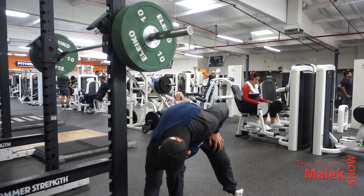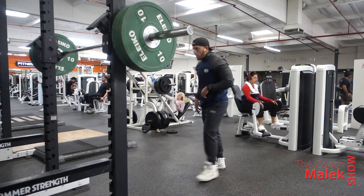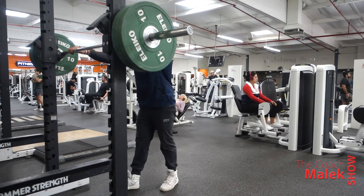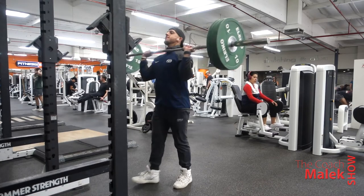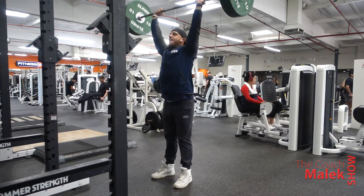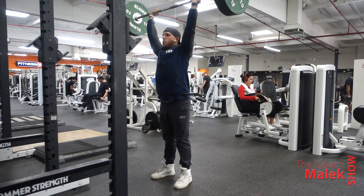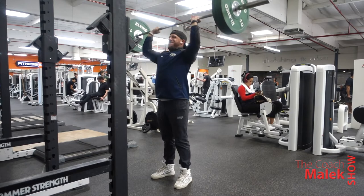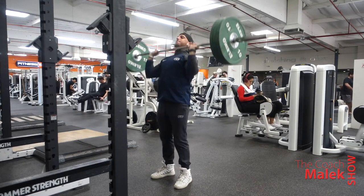Got to get that playlist going — got to get the right song for this pump. David Goggins always says it's cheating to listen to music when you're working out, but I'm going to have to disagree on that point. Here we go — used a little bit of leg drive to help me out, because I'm not trying to get hurt, so I'm using everything I can.